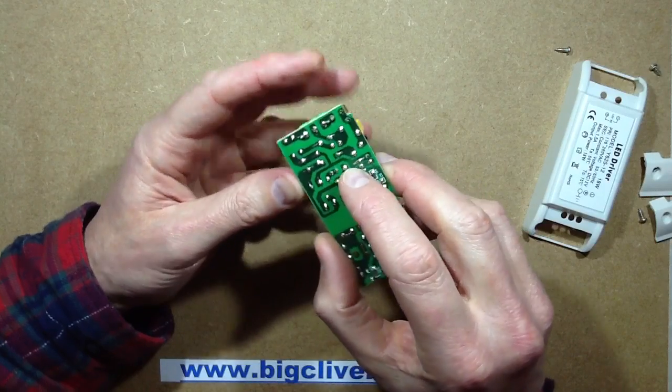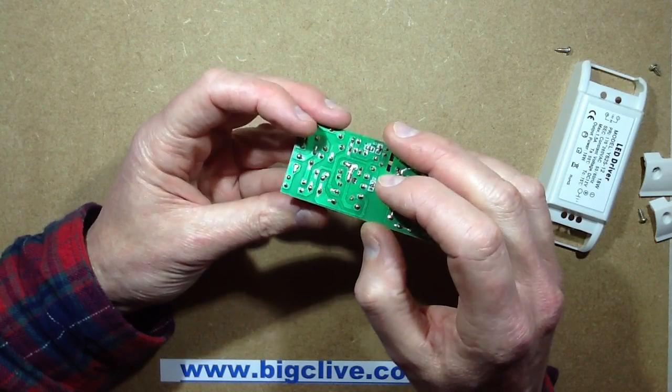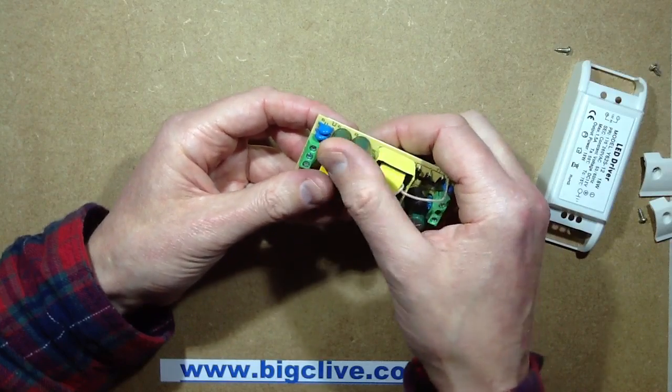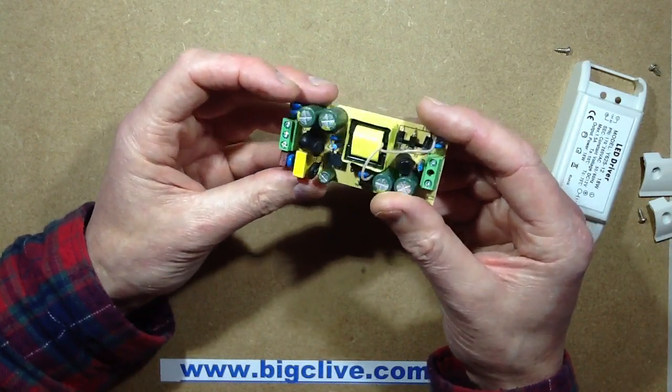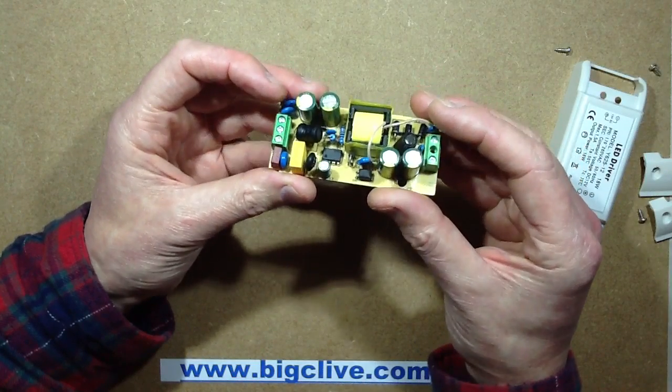It comes out of the rectifier and goes straight to these two capacitors which are paralleled. And the circuitry in there seems to be based around a dedicated chip.